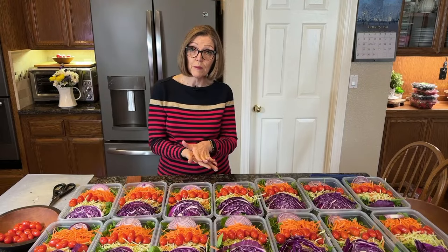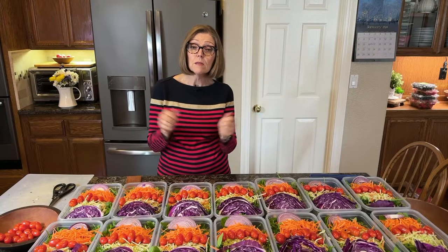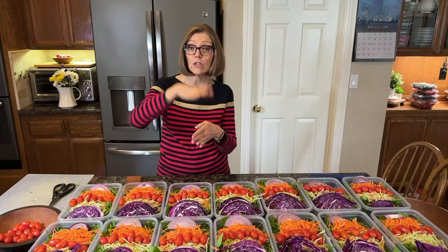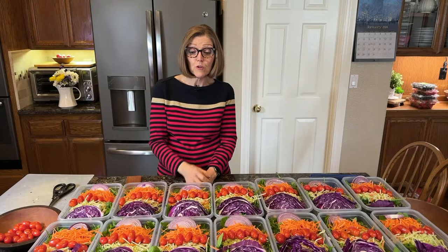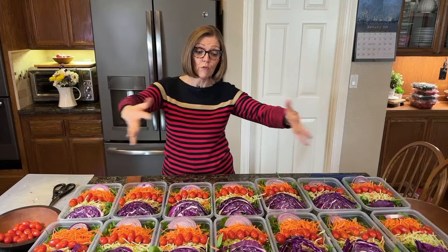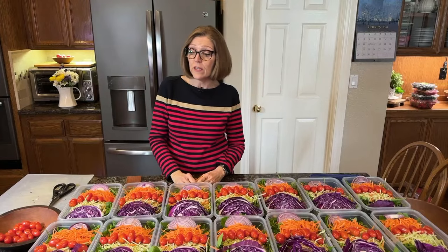If the greens are wet, put a paper towel on the bottom of your container and another one on top. If you don't have these containers, you could use gallon-size Ziploc bags instead — flatten those out, get the air out, and stack them in your refrigerator. Someone asked why not put everything in a bowl, stir it up, and divide it into containers. I used to do that, but this is just easier. And to fit all of this in one bowl it would need to be a huge bowl that wouldn't fit in my refrigerator.